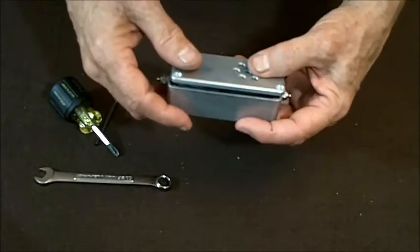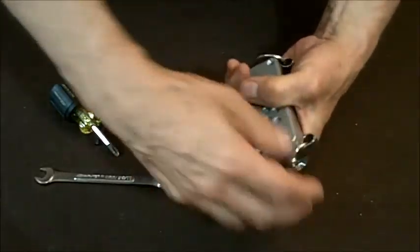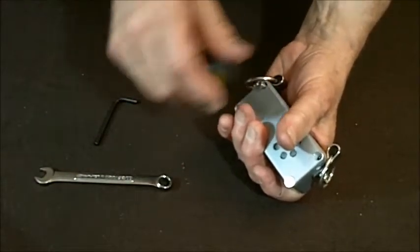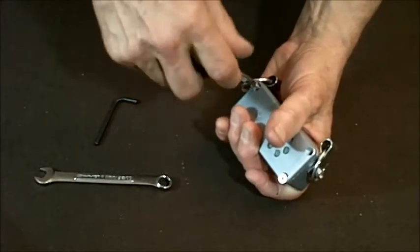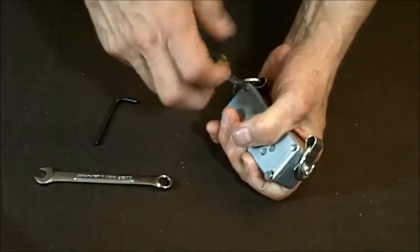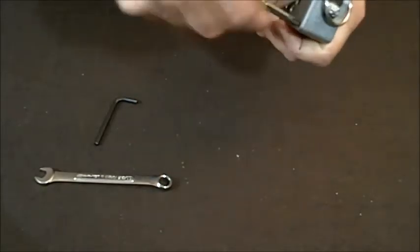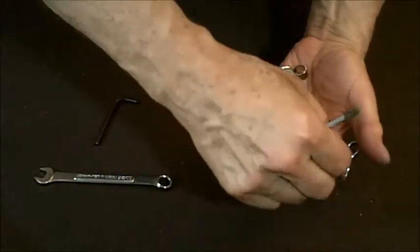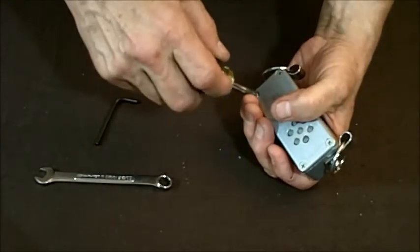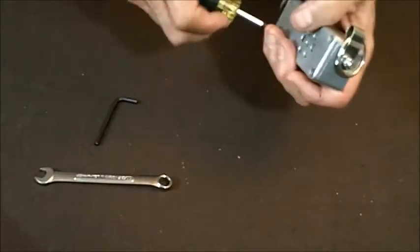Now the case top is going to stick up because the neoprene is holding it up. We've got to compress the neoprene by squeezing it down and holding it in your hand. Put two opposing corners in first, then the other two opposite corners. Put the screws down in there — put all four in.